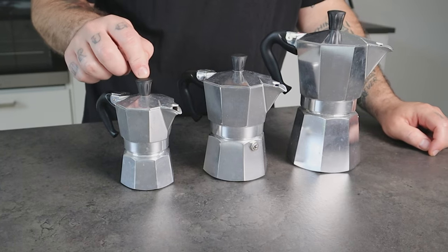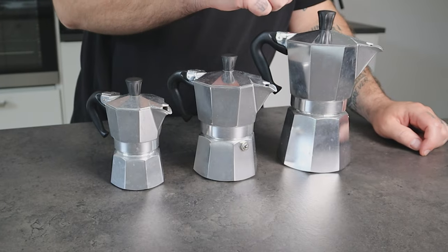This moka pot keeps the same design of the other Bialetti Moka Express, as you can see, but of course it's smaller.